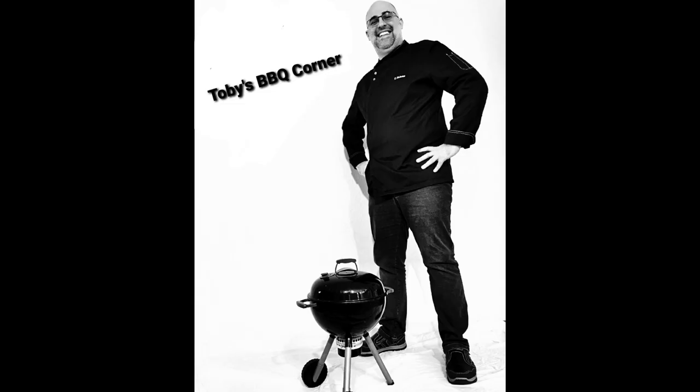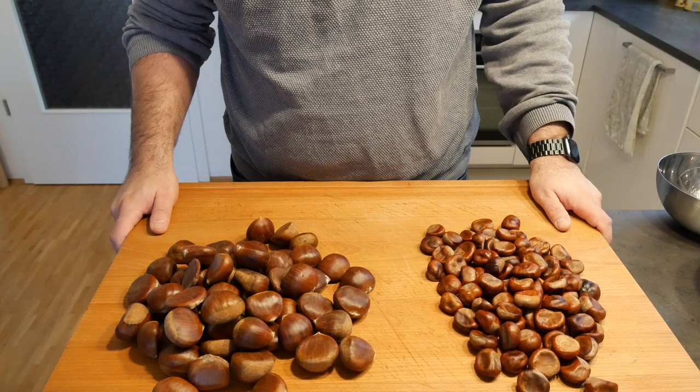Hi and welcome to another episode of Toby's BBQ Corner. Today we're making roasted chestnuts — what you need for it and how to do it I'm going to show you in this episode, and this is what we need for today.